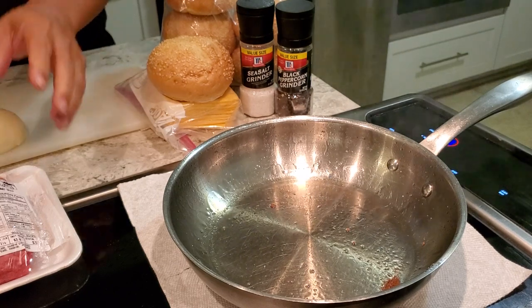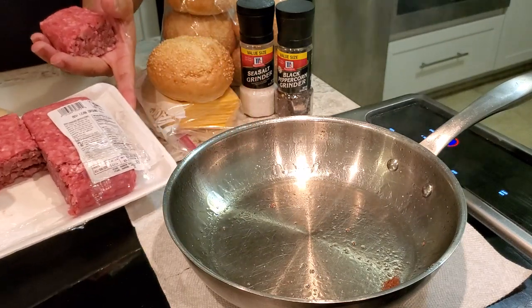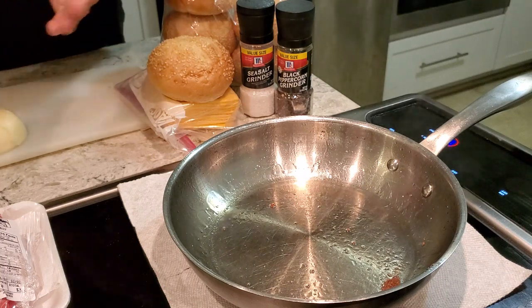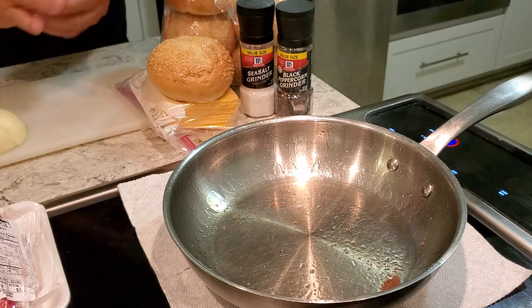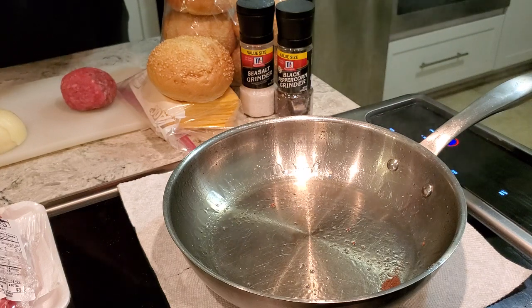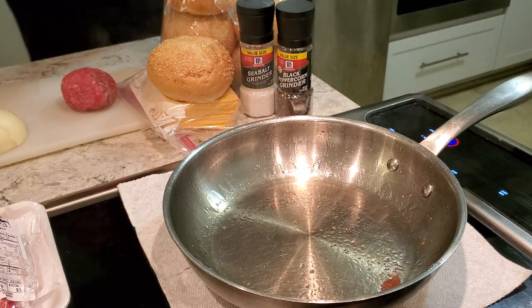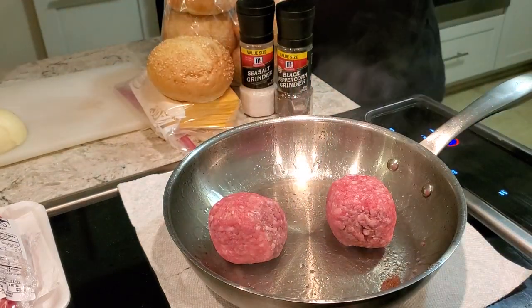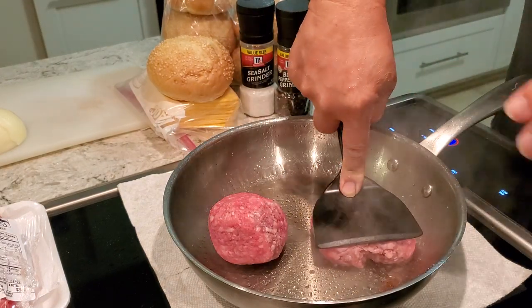You take basic ground beef — nothing fancy, nothing special. I cut a one pound block into quarters, so this is a quarter pound. 80/20 — back then nobody called it that. You just took a chuck and ground it up, or top round, and ground it up. If you did add fat, it depended on what you had. Like in the movie, they just took it and made a round ball — no machine patties or anything.